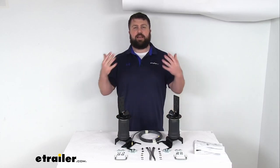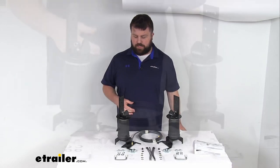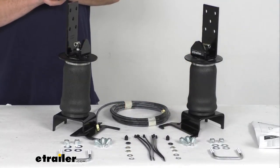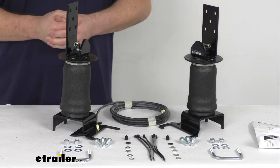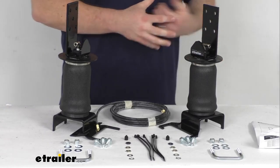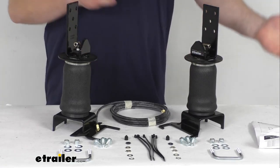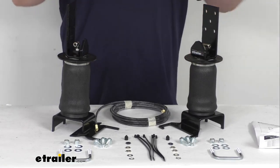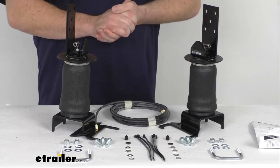This system is designed to help level your truck back out, so it will alleviate all those issues. It's going to do a great job of providing your vehicle with the extra support it needs, reducing strain on your rear suspension, absorbing road shock for a much smoother ride, diminishing sway, and improving your overall stability for better ride quality and safety.